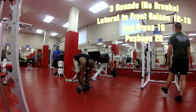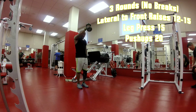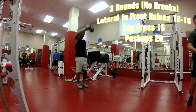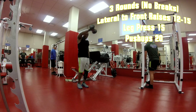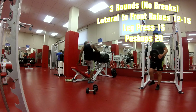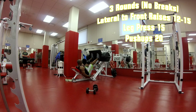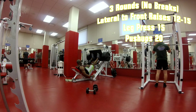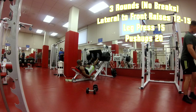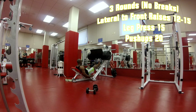One more time — this round I'm taking the front raises alternating with palms facing me, then twisting through five positions. Back to the leg press, and I'm also going to knock out some calf raises just to work it.